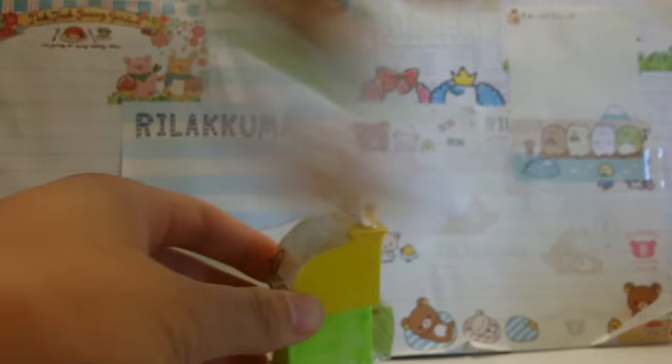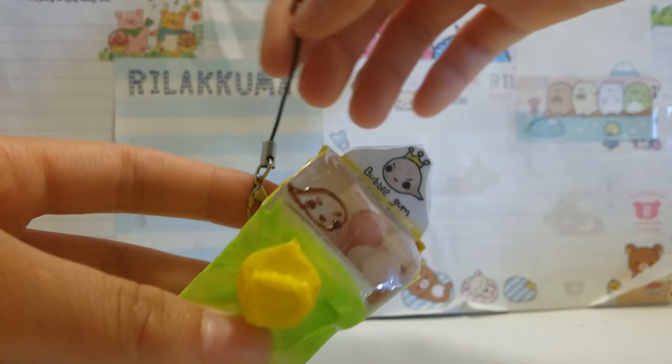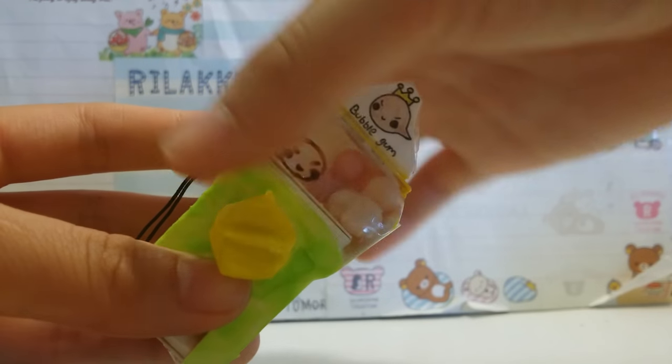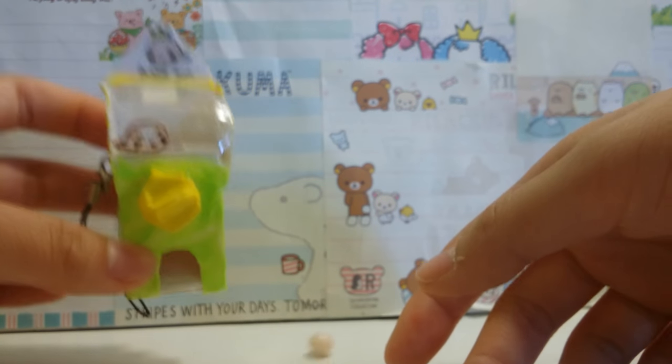Without further ado, let's just go ahead and test this out. I got my bubble from here. Here's my machine filled up — and I failed. I should have put little tabs on the sides, because now since I didn't, it falls out if you shake it.